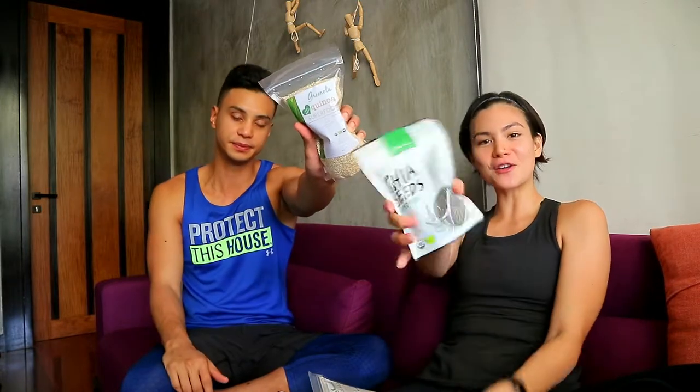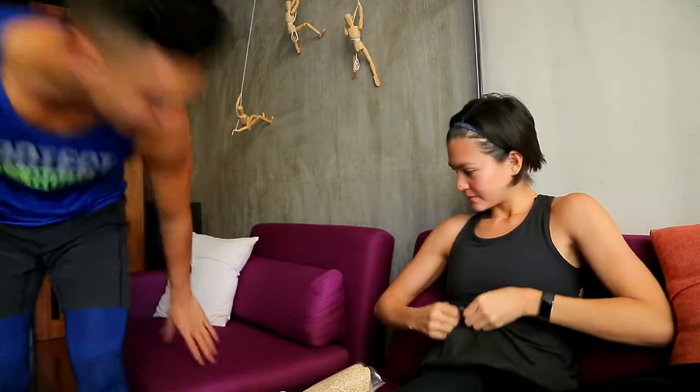Alright, guys! As we always do, we will be raffling out some chia seeds. We are gonna raffle out 10 winners. So don't forget to like, comment, tag, and share. Thanks, guys! Thank you, Greenola! Bye!